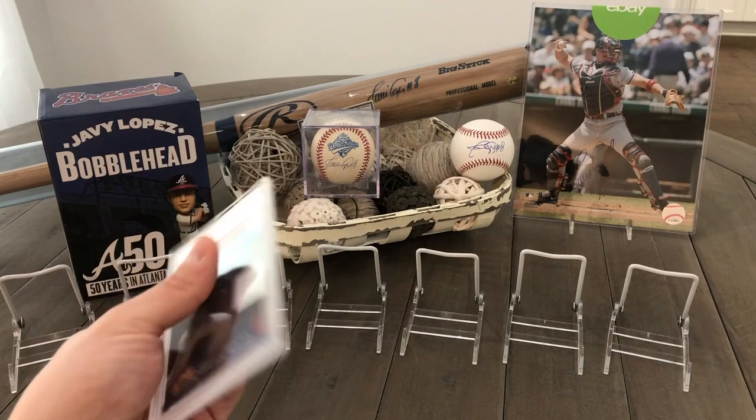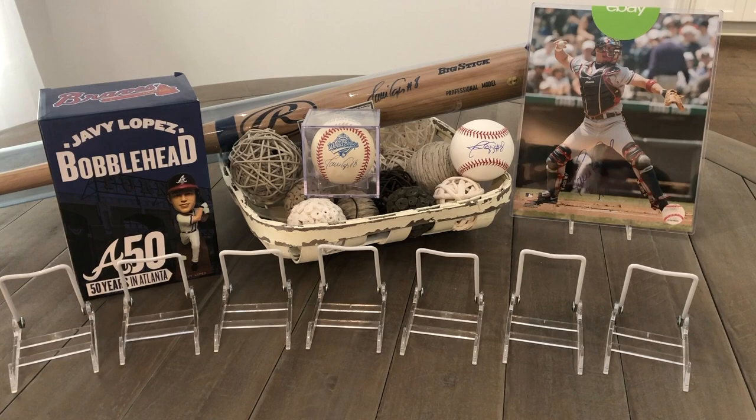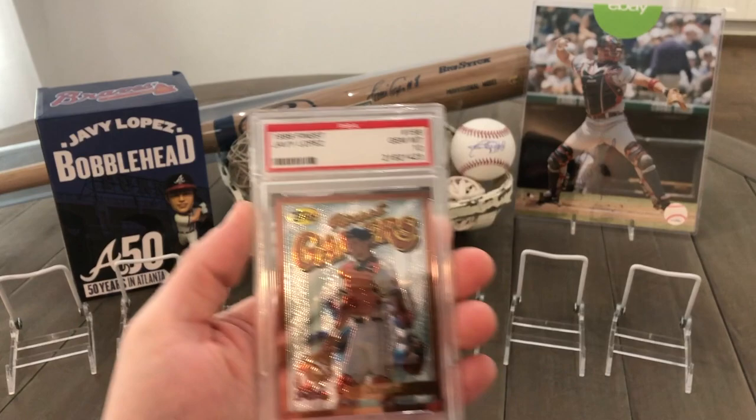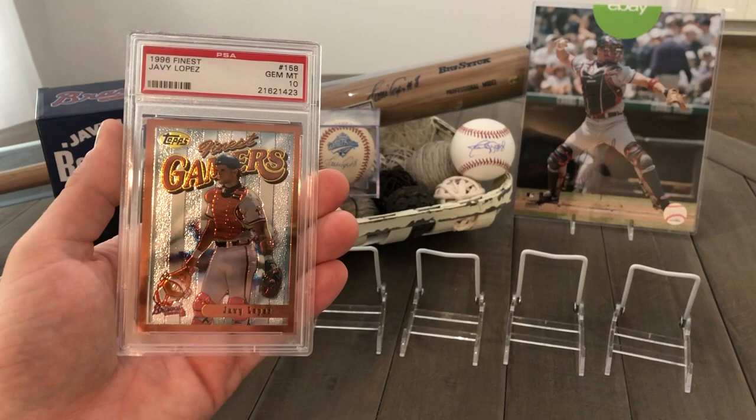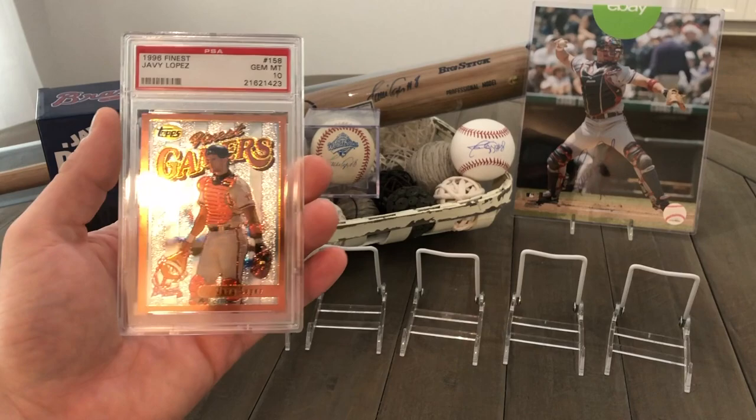Next, we got this 1996 Finest Javi Lopez, and this one's a pop four as well — a perfect Gem Mint 10. It's not a refractor, just the base card with the little peel taken off. I still love to have low pop items. It's pretty cool, and I love that image.